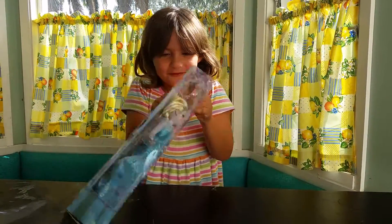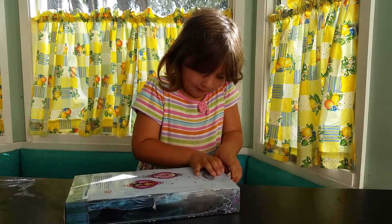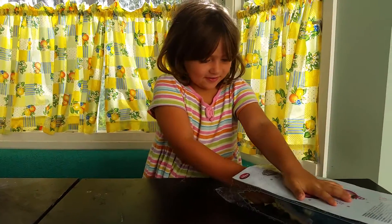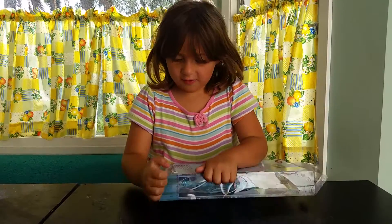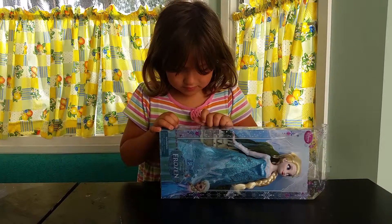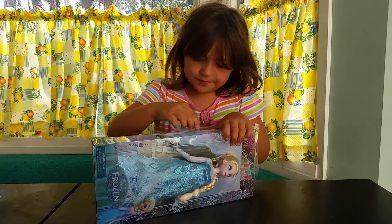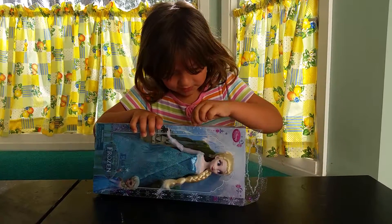Let's open her up and see what we have. I have to get the tape off there. Let's open up the box. I could do this part because I already started opening it. I think I could still do this one. I've been working to open this tape. This one is really glued on. The tape is really glued on.